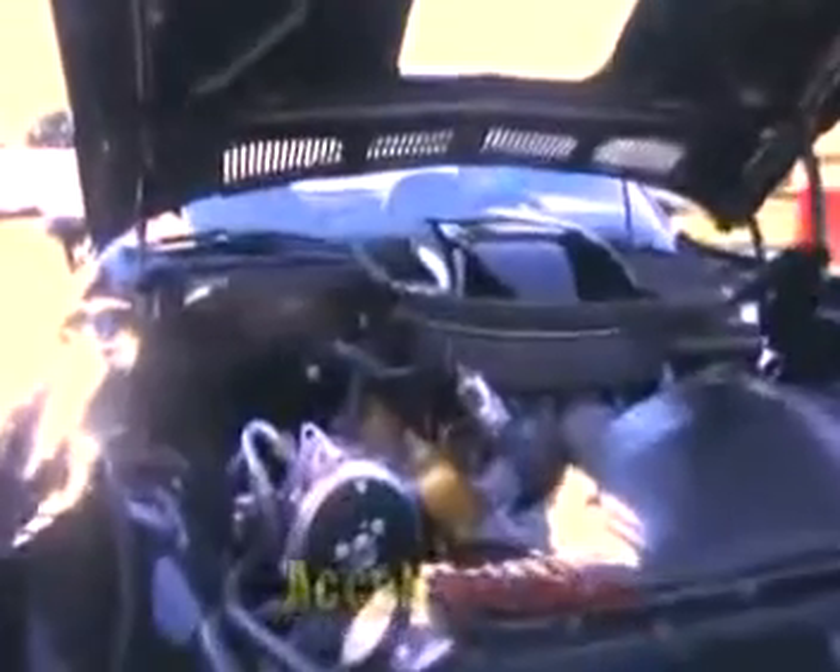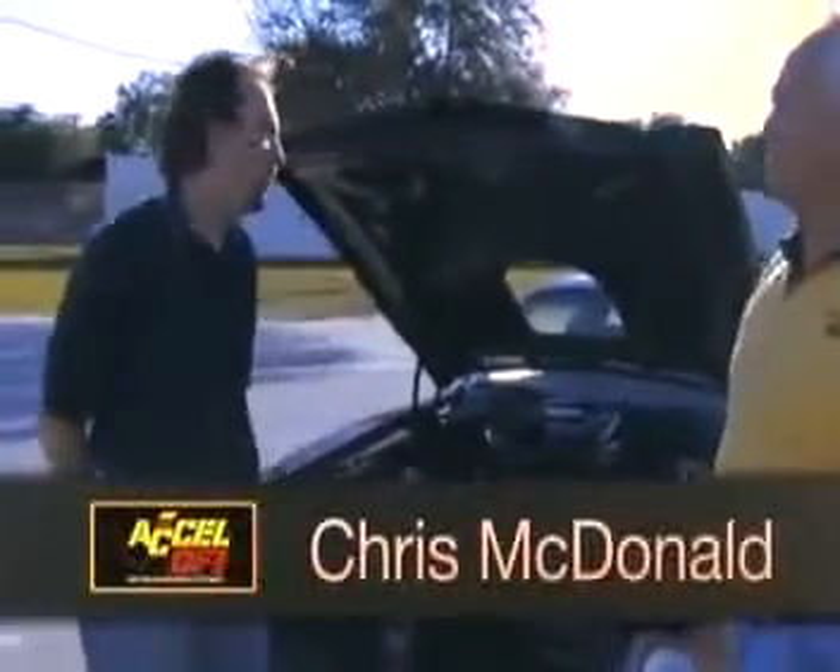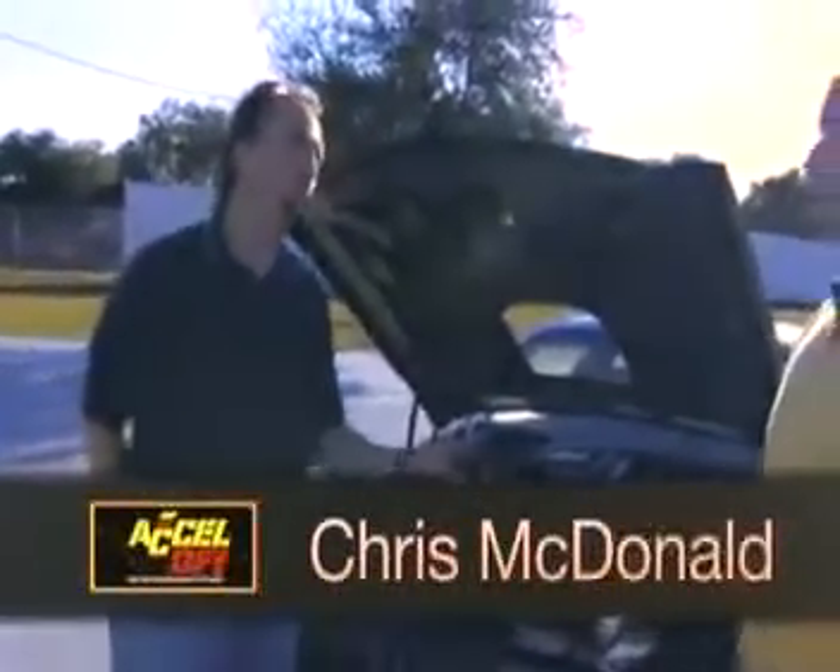The next car we have here today is this 1976 Trans Am. This car is featured in Pontiac Enthusiast Magazine as a project car. The person who spearheaded the project is here today — that's Chris McDonald. This Trans Am belongs to Dr. Andrew Hall, who was looking for the best of both worlds.